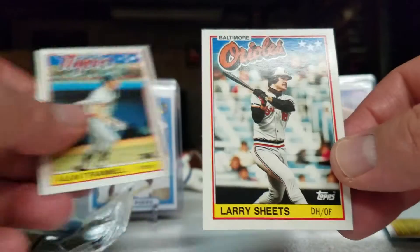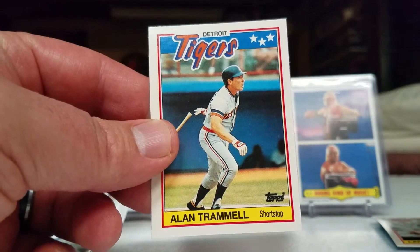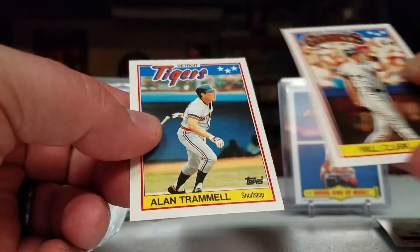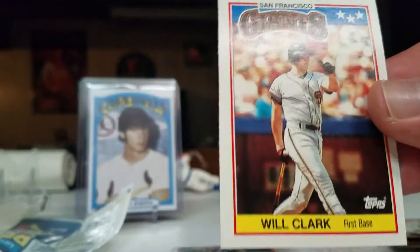Larry Sheets. Alan Trammell — nice, nice little score. We've pulled a couple Trammels on this channel, I like that. Pretty cool cards. Like I said, they are definitely smaller than your standard size card, but it doesn't make them any less cool.